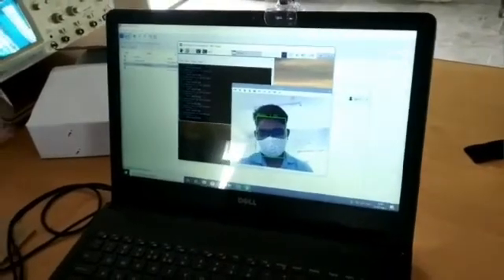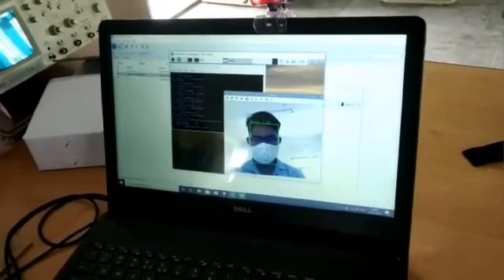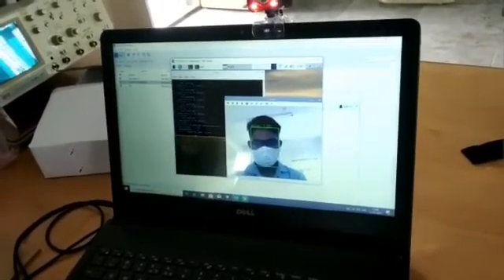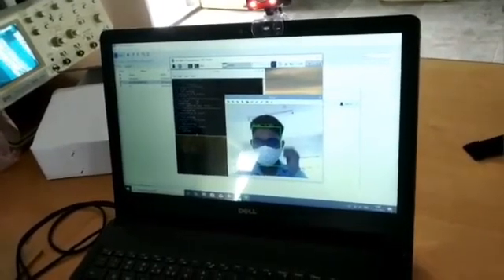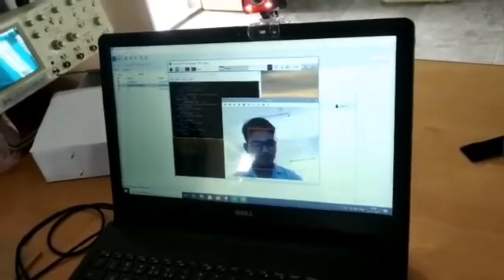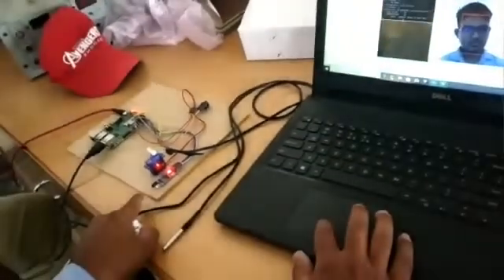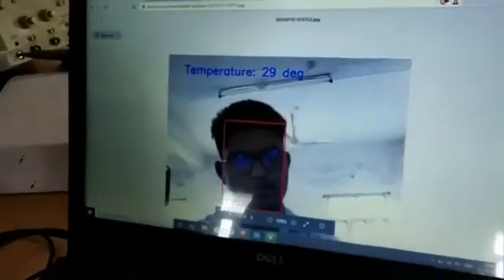We have to go to Dropbox, and these captured images will be dropped into it. We are sending the image to Dropbox, and we have to open it to see the following images stored there.